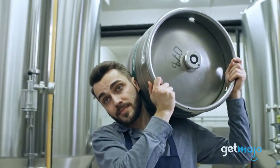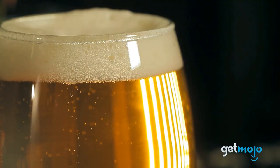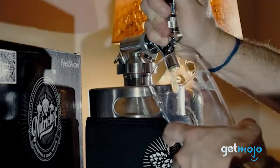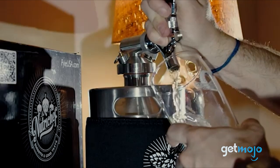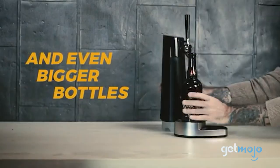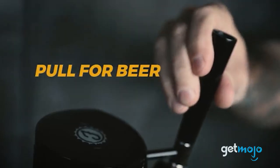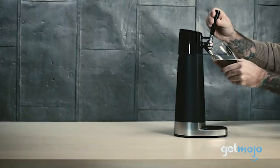So which mini keg should you choose? For a no-nonsense experience, go for the NutriChef or Kegsmith's model — they're super simple and great for beginners. The single-serving Physics model is also a great beginner pick. On the flip side, for more of a luxurious bar-pulled pint, go for the Homecraft model.